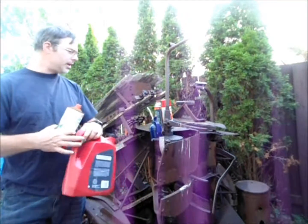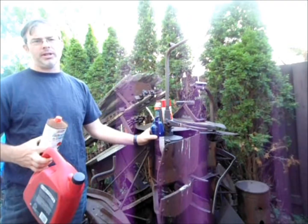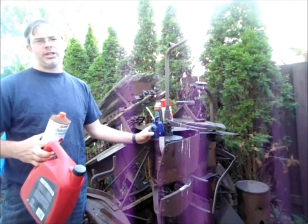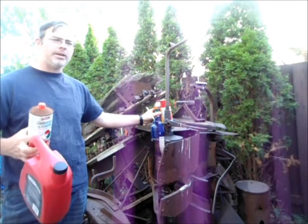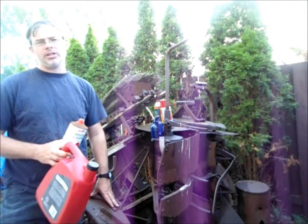Dump them, mix them together, shake them up, and put them in a regular pump can. And you've got something that will work as a great lubricant and penetrating oil at a fraction of the cost that you pay if you went to a commercial product in the spray can. So for this and other cool hints and tips to empower your independence, go to EnduringTechnologyPress.com.